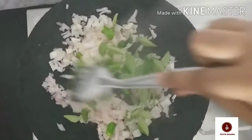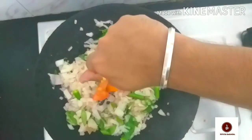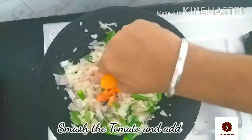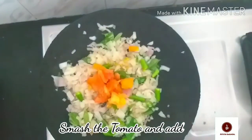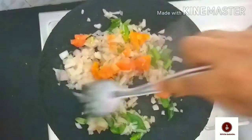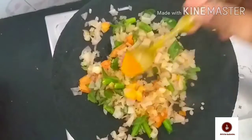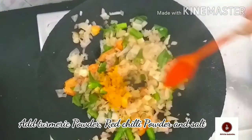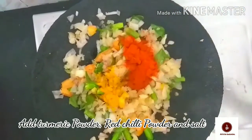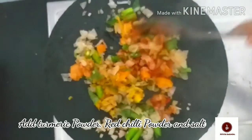Now add the pepper, then add a layer of spices. In the middle, we will add the spice blend to the mixture. Add 1 spoon into the mix and let's combine everything in the chicken gravy.